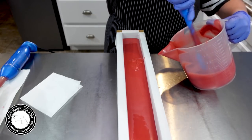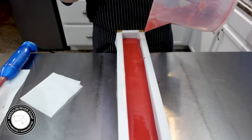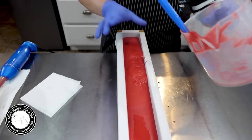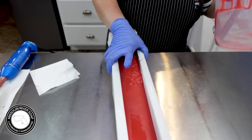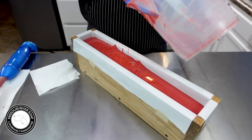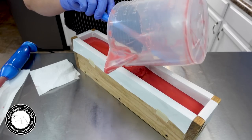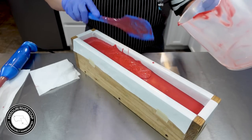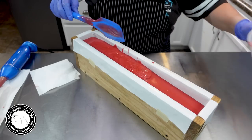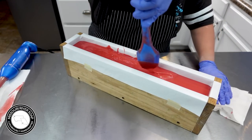One fragrance I like but that doesn't pack a lot of punch is Raspberry Jam from Brambleberry, so this Fresh Raspberry might be a good mixer with that. It does discolor just a little bit. I'm a fragrance mixer — I like to take ones I like certain parts of and jazz everything up. I think this fragrance would be a good one to jazz up a little bit. You can see it's starting to get a little on the thick side now.